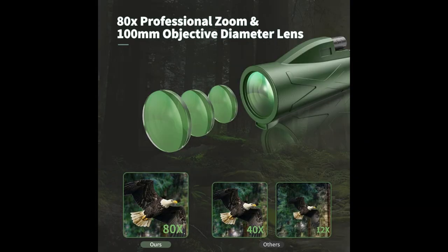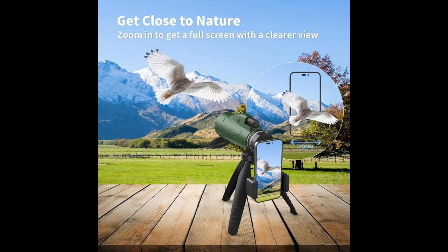Monoculars for adults and kids is an excellent gift for men, dad, husband, boyfriend, or kids.